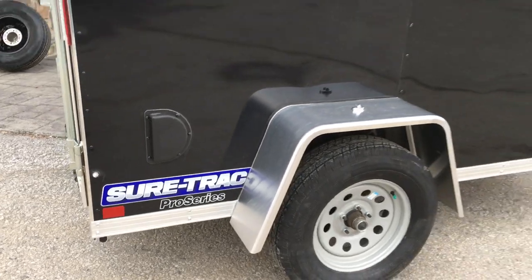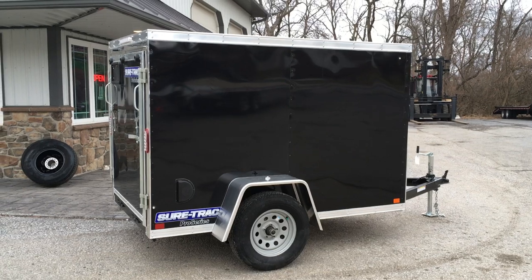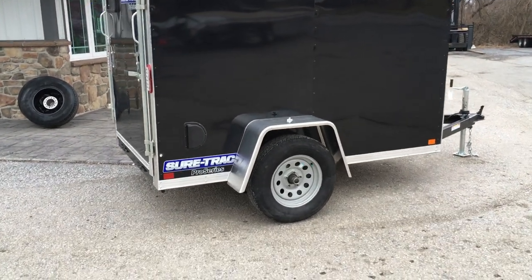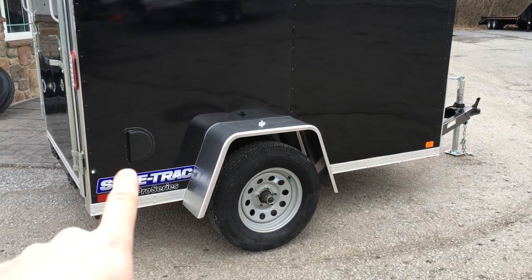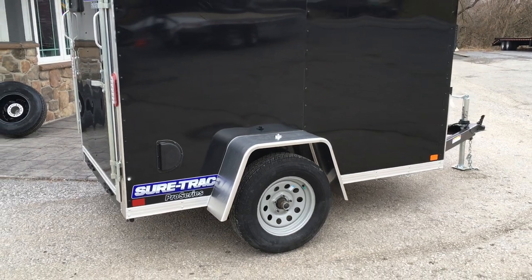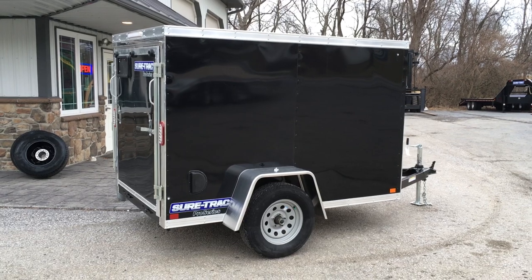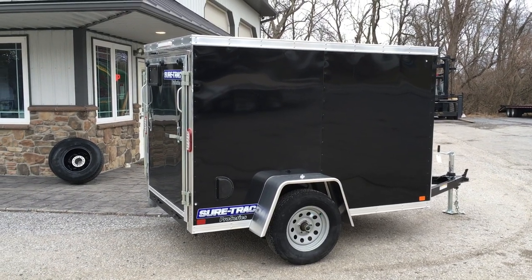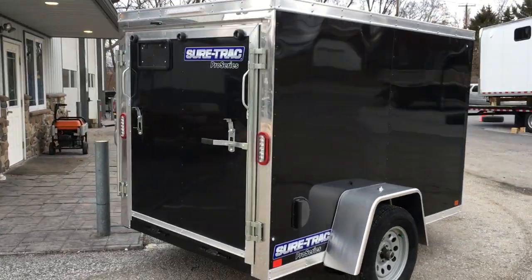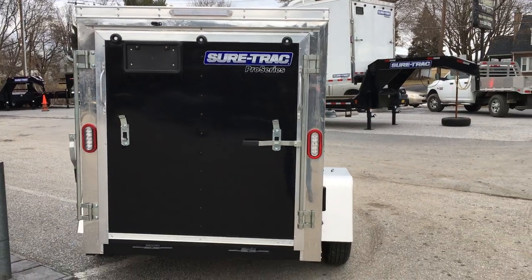Short Track also undercoats the trailers. They not only do the bottom frame, but they also do the upper frame, so your floor and your roof bows all get undercoating. They also put a vapor barrier roughly the bottom foot — from there down they put a house wrap type material. If you Google search electrolysis, you'll find a lot of your cheaper trailers skip that step, and it'll create pinholes over time in the exterior aluminum from the aluminum touching the steel wall studs and steel framing. So they do put the house wrap and do the undercoating.